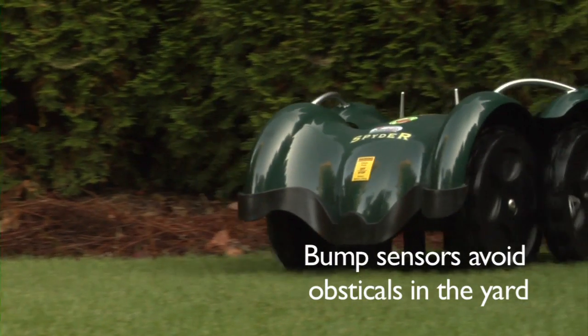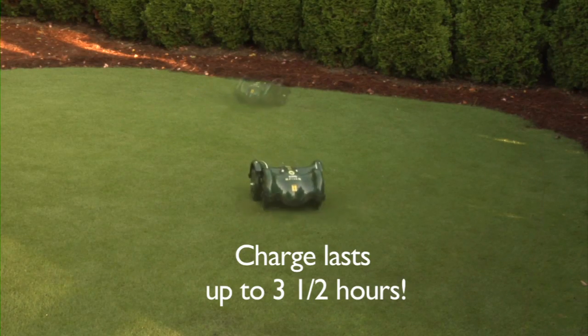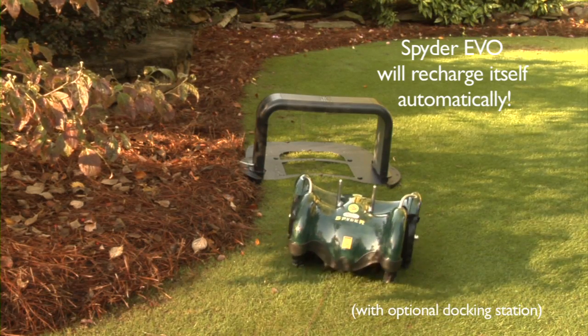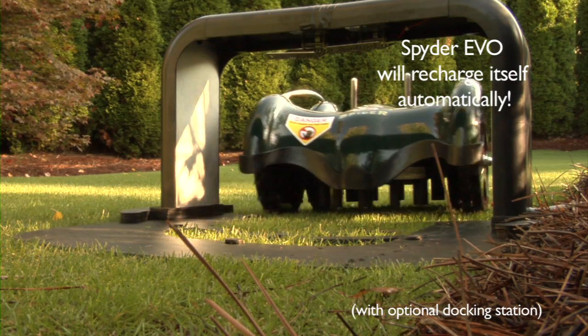Bump sensors reverse the LawnBot whenever it comes in contact with any obstacles in the yard. The Spider Evo mows for up to three and a half hours on a single charge. With the optional docking station, whenever its lithium-ion battery is low, the Spider Evo will return, park, and charge itself automatically.